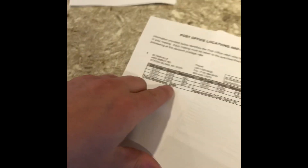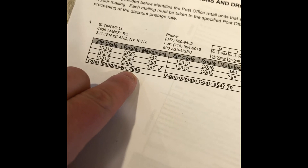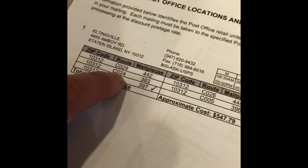Here's one of the printed forms. This specific route has 2,868 pieces — that was $547 for my zip codes. It breaks down each individual route: C29 needs 442, C24 needs 383, and so on.